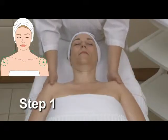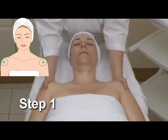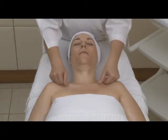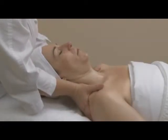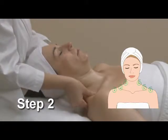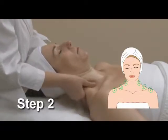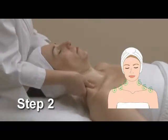Massage the shoulders by circling three times around and then slide to the traps. Knead the traps using circular movements and then work your way up the neck in three sections. Remember, work each movement three times.